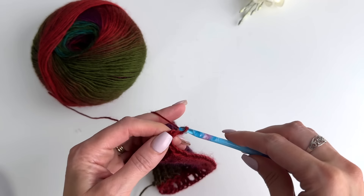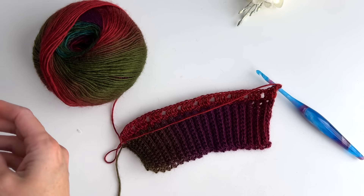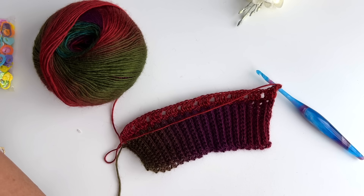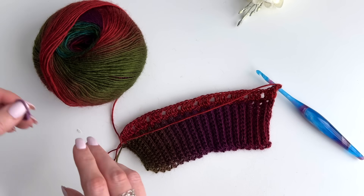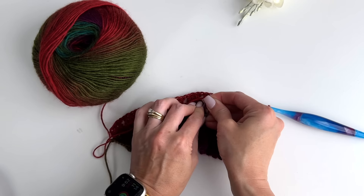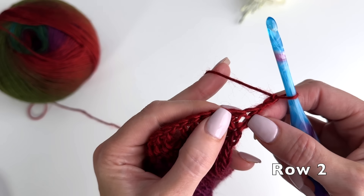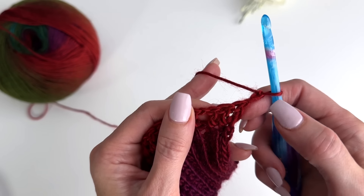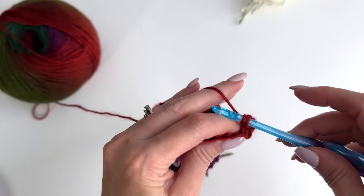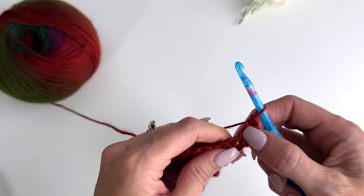The next row is going to be an increase. We're going to chain three and turn, making this the right side of our work. It's always helpful to add a marker so that you know this is the right side as you work.